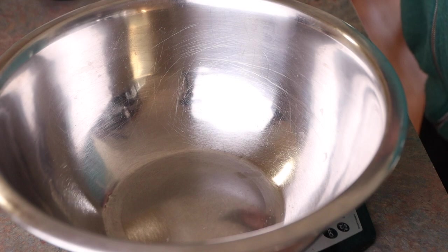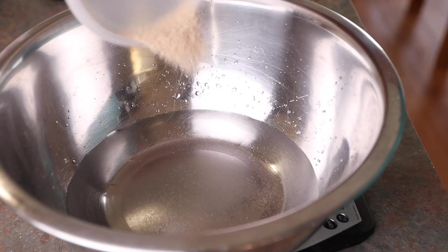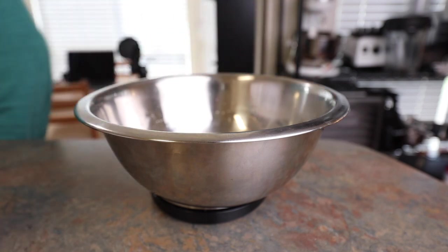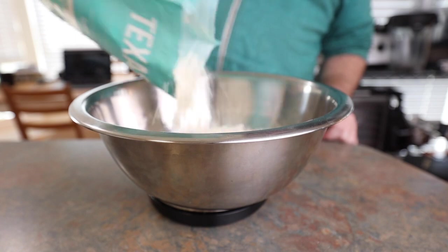We're going to grab a bowl and fill it up with some warm water, warm to the specifications of your yeast. Sugar really has no place in this dough, but we're going to add a tiny pinch to help activate that yeast. Throw the yeast in, give it a little stir and let it sit on the counter until you start to see little bubbles like this.